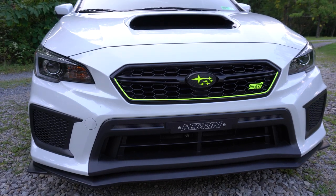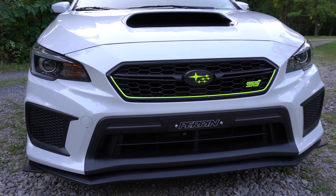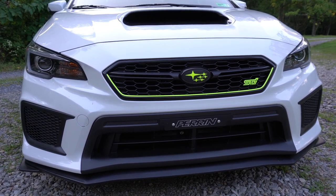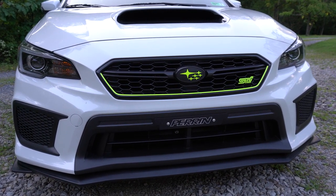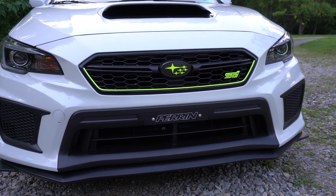probably most notable, I have the highlighter yellow — or acid green, I find it named two different things in different places — vinyl pinstripe on the grille as well as the Subaru logo. I got it on the front and the back, of course, and the green STI emblem.